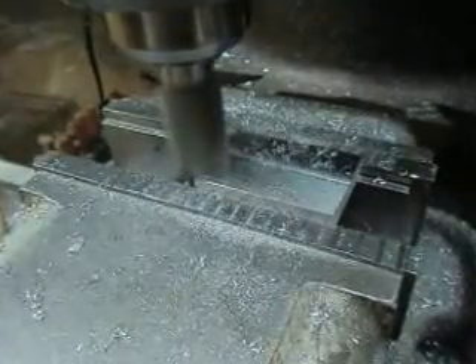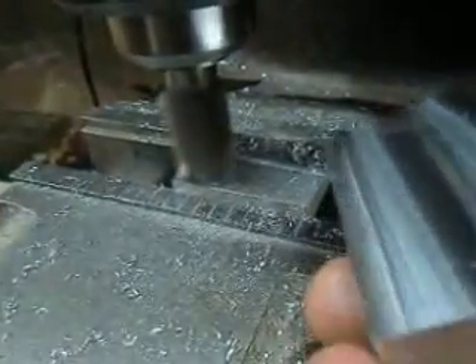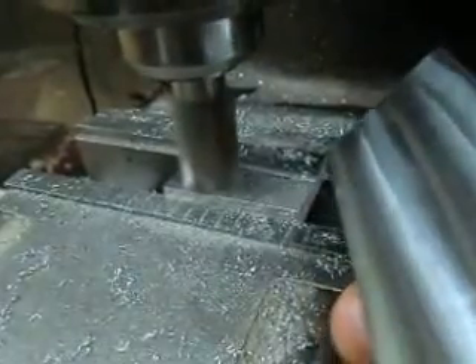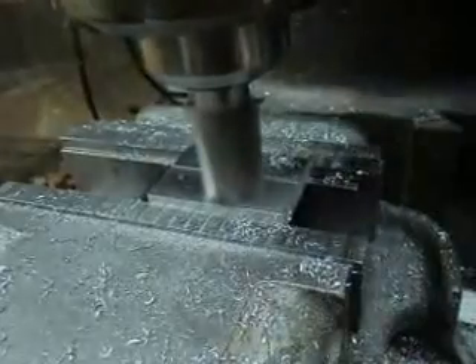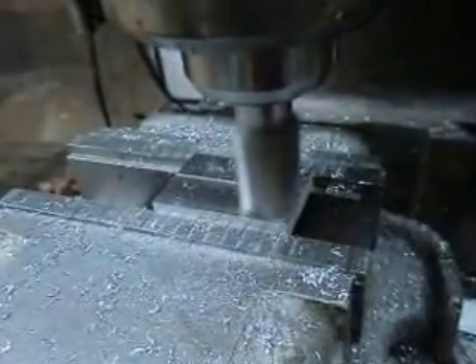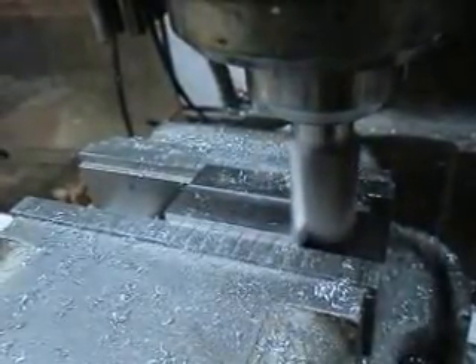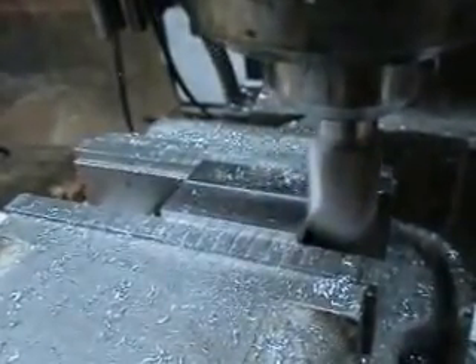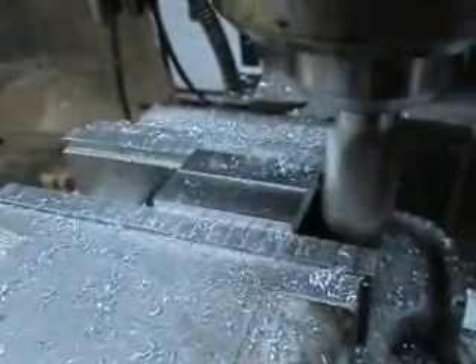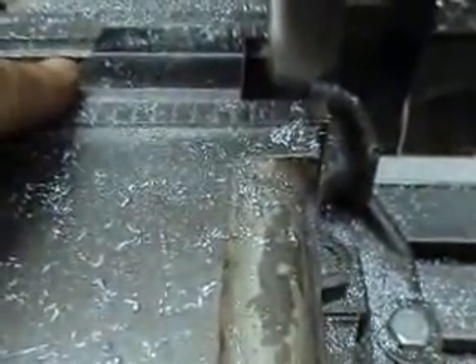Now we're working on the spacers. What I did is I came in on one side and surfaced it, then flipped it over on all three pieces, and now I'm coming back and doing a real accurate surface so each one of these pieces is exactly the same thickness. Once I get that done, I'm going to come in and square up the outside edges, which is going to happen next.